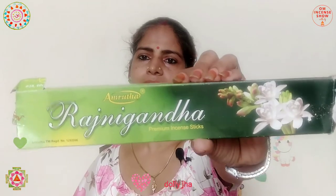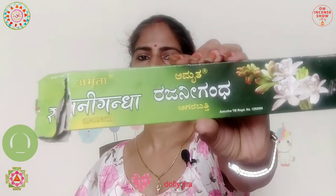We have this Amrita's Rajinigandha premium incense sticks. It's a simple packaging with green all over — dark and light green — and we have these Rajinigandha flowers on it. On the back side, we have the branding in Hindi. So it's one side in English and the other side in Hindi.